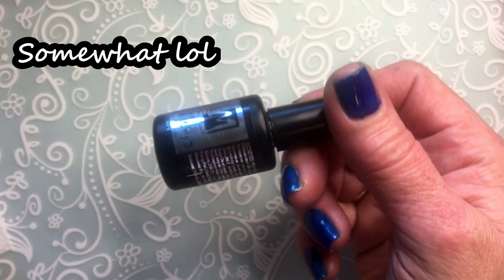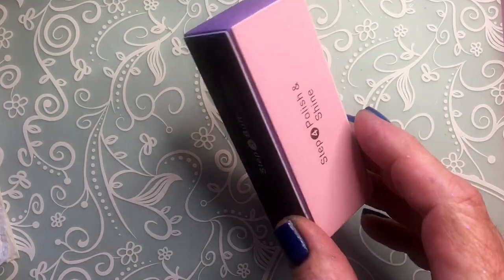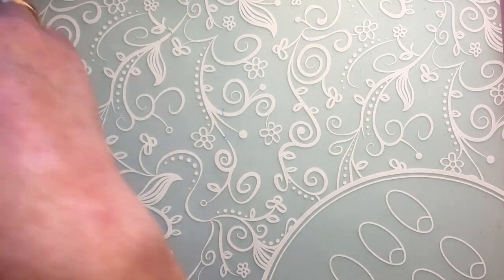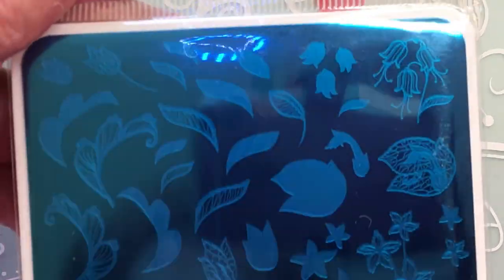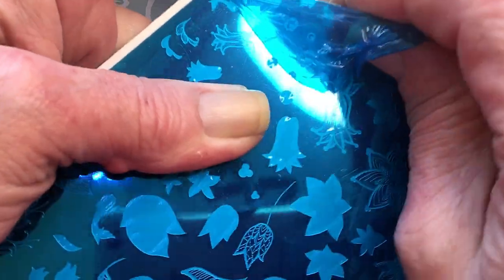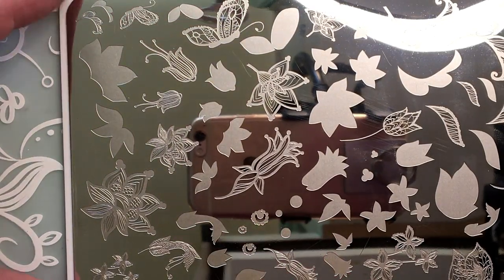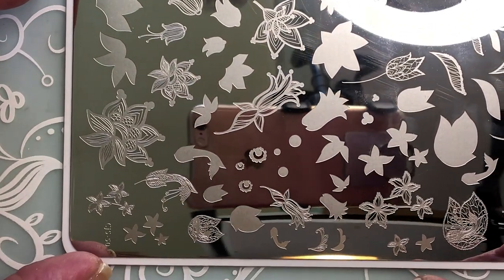What I did - I applied some Moira topcoat and then I just buffed it, not too much, just a little bit with a plain buffer. Now I'm gonna stamp. This is a clear jelly stamper plate, number 50. It's a butterfly and flowers and it's a layering plate.